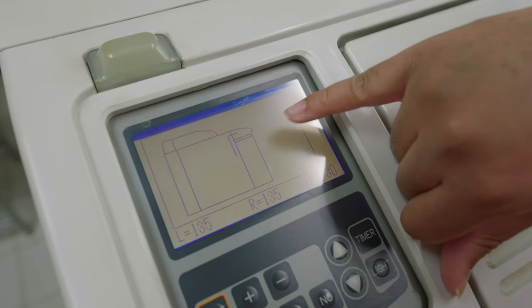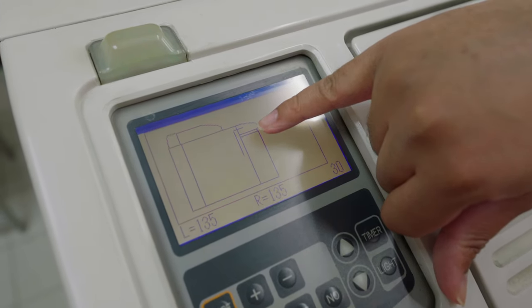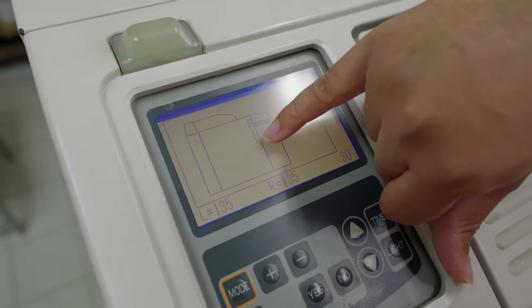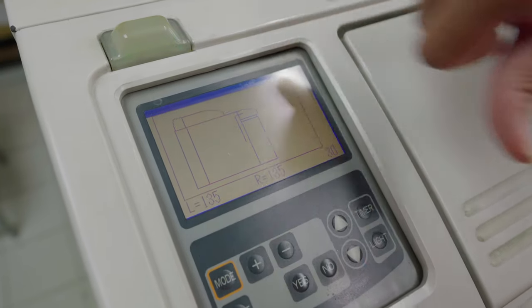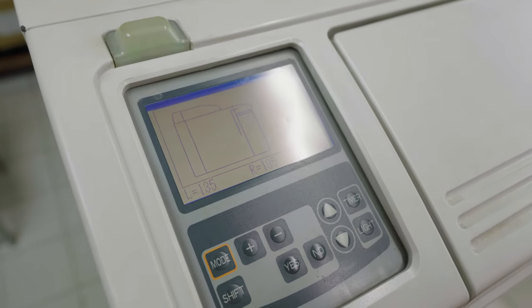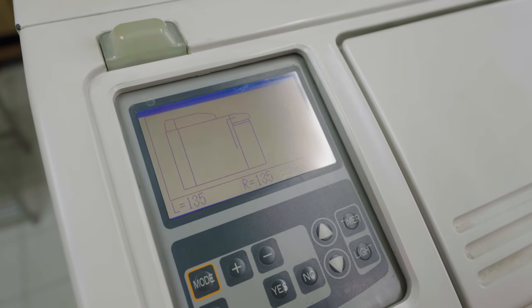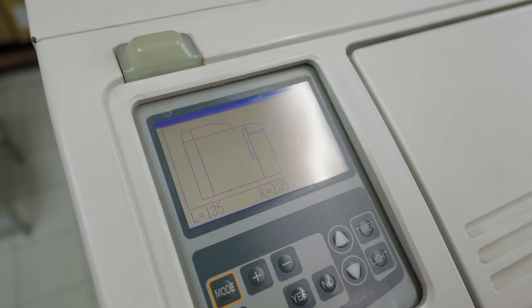If you look at this diagram on the machine it shows a real-time view of how the film is being processed. This line represents our film — it goes down and around a few rounds before it pops out the top. It usually takes about five minutes for the whole thing to come out, which is really fast, though of course you don't get your scans that quickly because they have so many to go through.